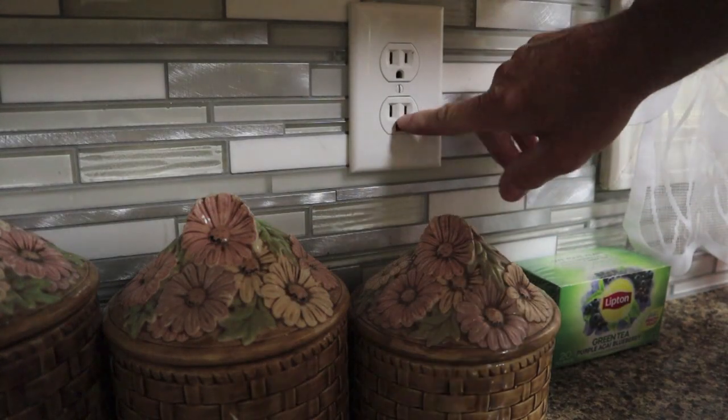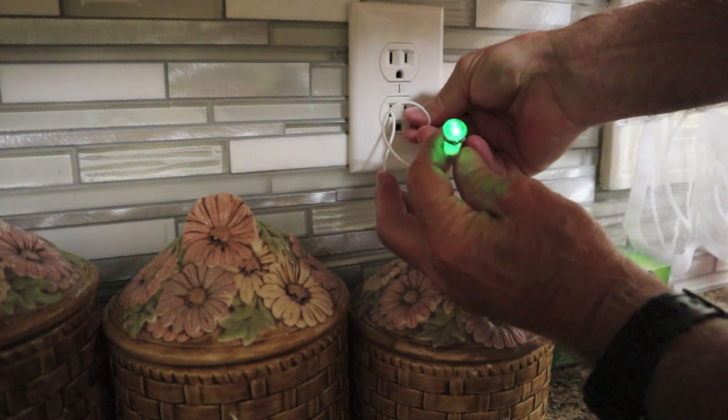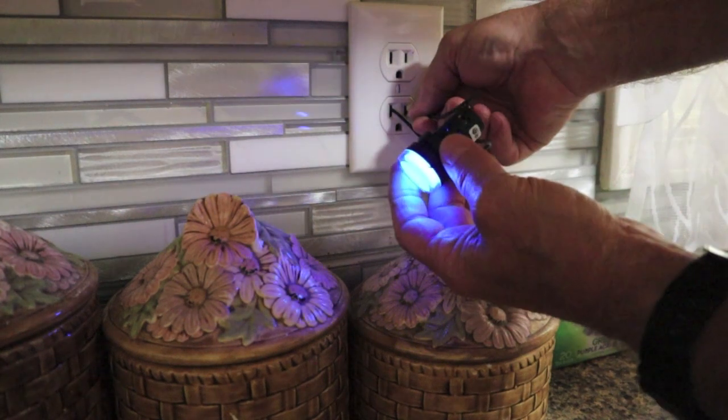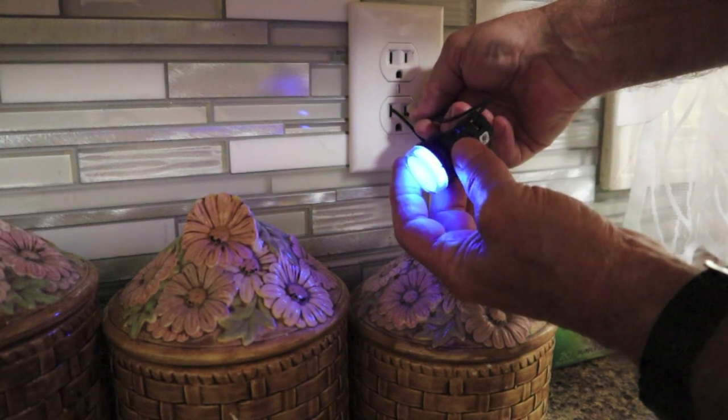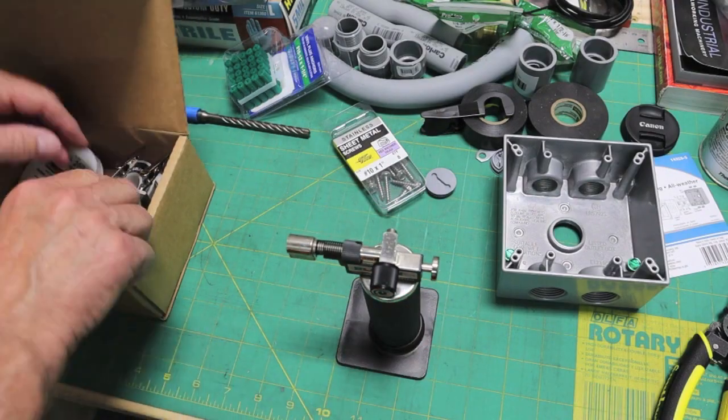This is on a GFI circuit. One is very dim. The other one — even sideways — has good illumination. This is the one. Okay, we're going to solder those wires.